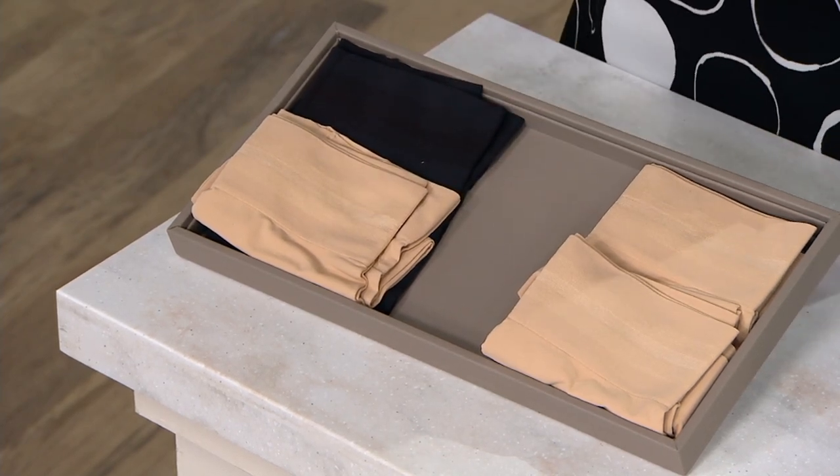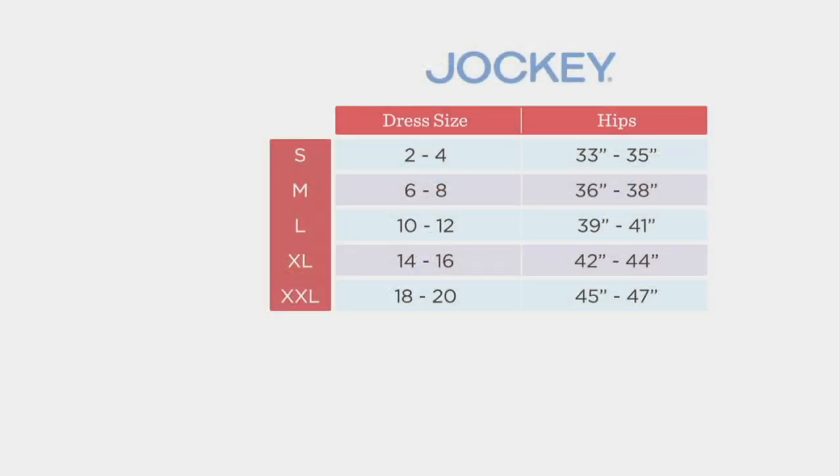Now, here's the size chart. Our sizes range small through extra-extra-large. So we have small, medium, large, extra-large, and extra-extra-large. And you can see your dress size corresponding and your hip measurement there to help you determine which is going to be the best fit.